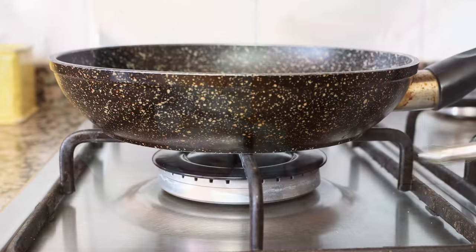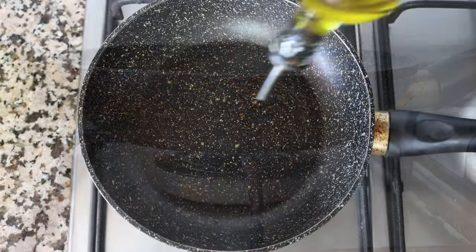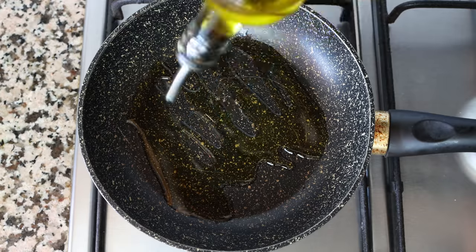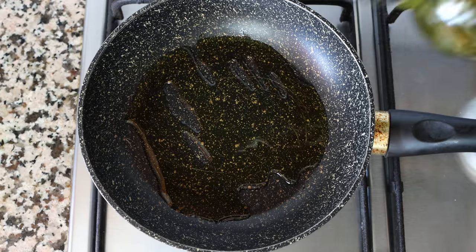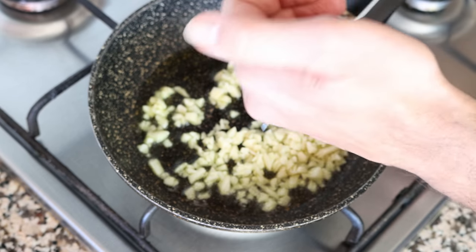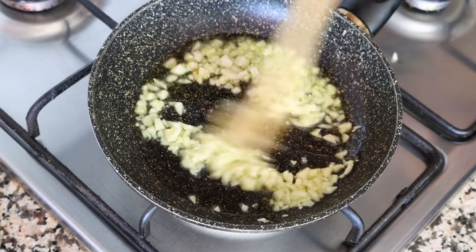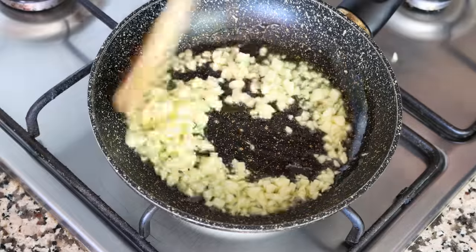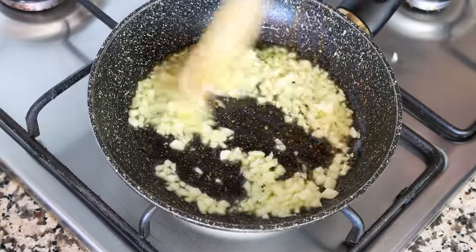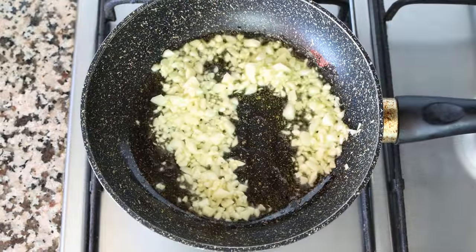Then I'm going to heat a small fry pan over low-medium heat and add in two tablespoons of extra virgin olive oil, which is about 30 milliliters. After heating the olive oil for about two minutes, I'll add in the chopped garlic and start mixing it around so it all evenly sautés. We're only going to go for about one minute here — we don't want to brown the garlic, we just want it to be nice and aromatic.